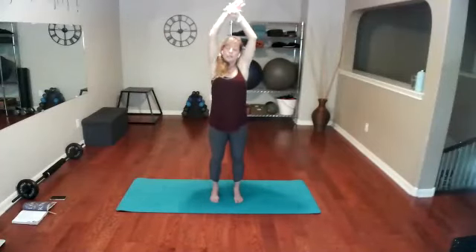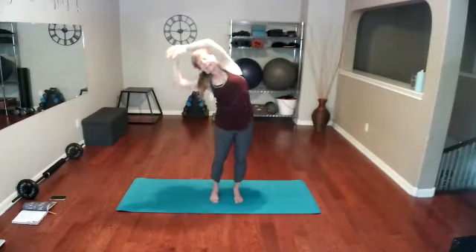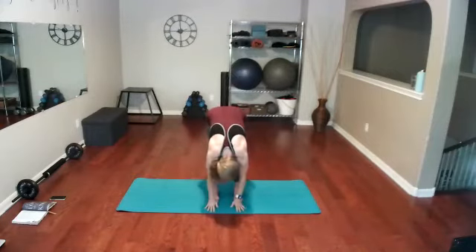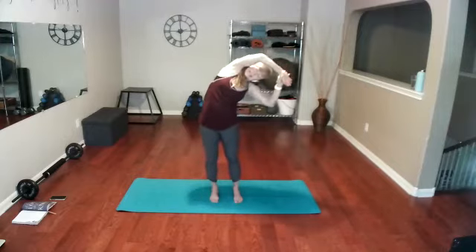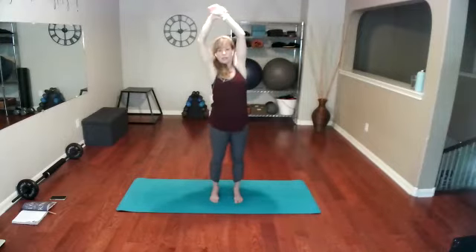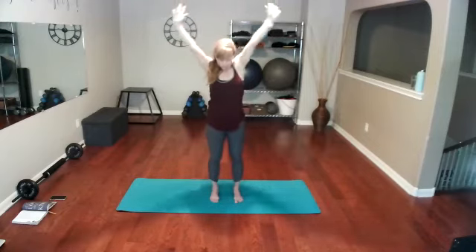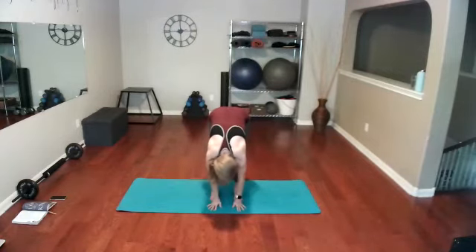Come right back up, nice and tall. Grab a wrist and let's pull over to the side — nice and far. Inhale, exhale. Other way. Inhale up, exhale forward fold. Looking at your knees, we're going to pick it all the way back up and pick up our pace slightly. Grab a wrist — always exhaling as you fold and inhaling as you open up that body.